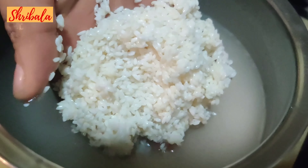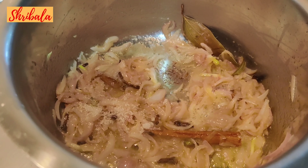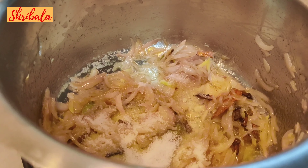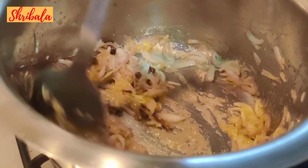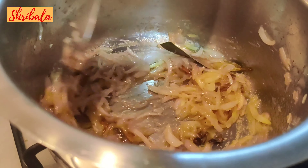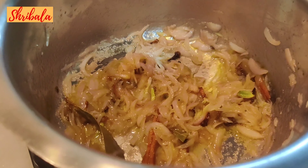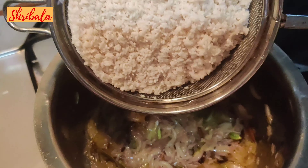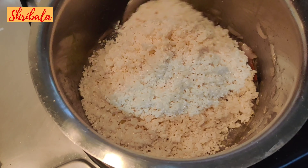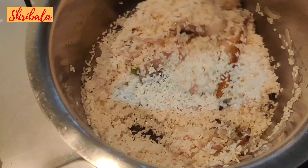I've soaked the kaima rice for 45 minutes. I'm adding a pinch of sugar again for caramelization, then I'm adding the salt. The more you soak the rice, the less water you need while cooking. For half an hour to 45 minutes of soaking, for one portion of rice I'm using one portion of water. You can go as per the instructions given on the rice packet.